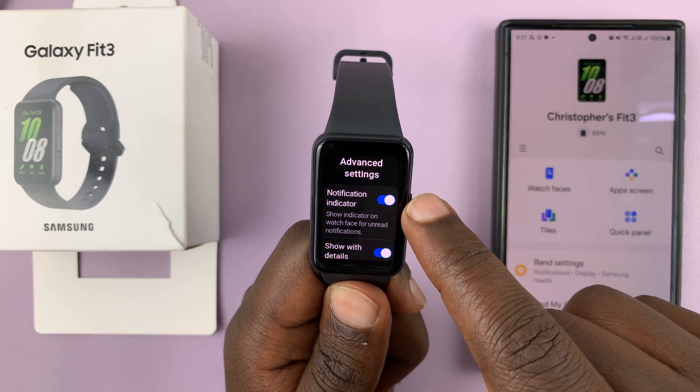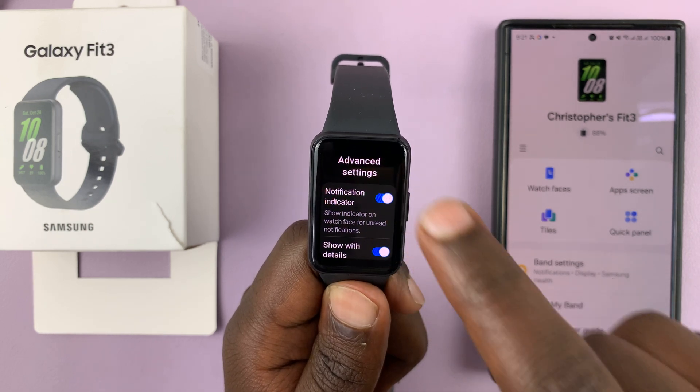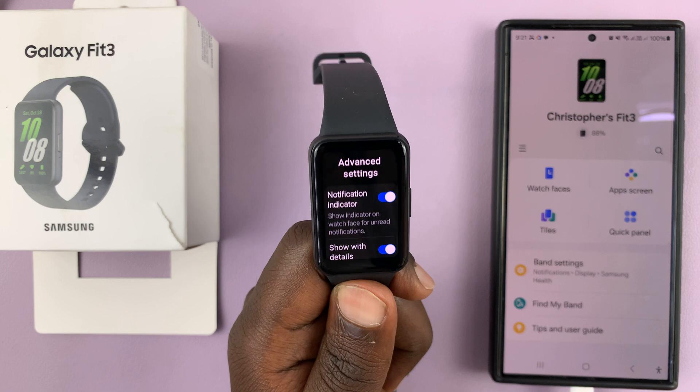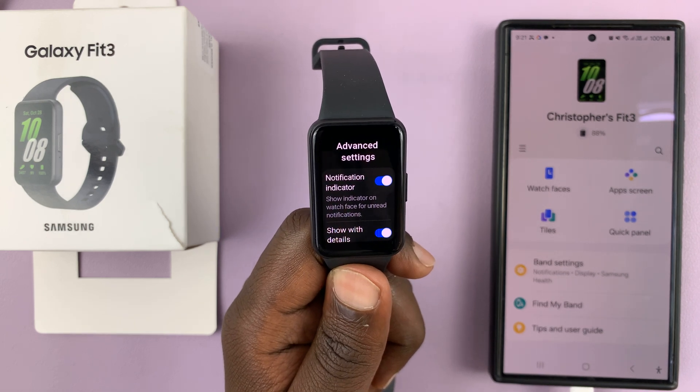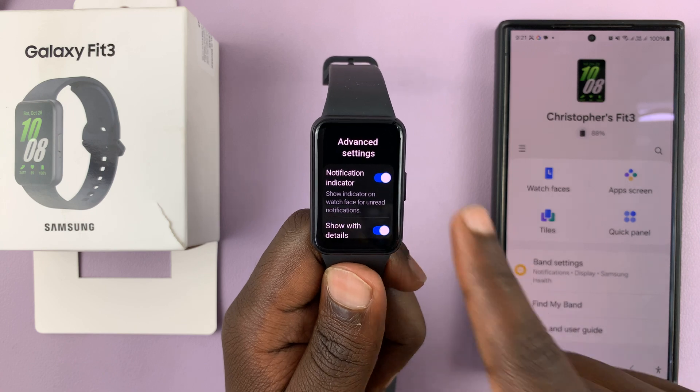It's currently enabled. To disable it, turn that off. And then to enable it, turn that on. That's basically how to enable or disable the notification indicator red dot on your Samsung Galaxy Fit 3.